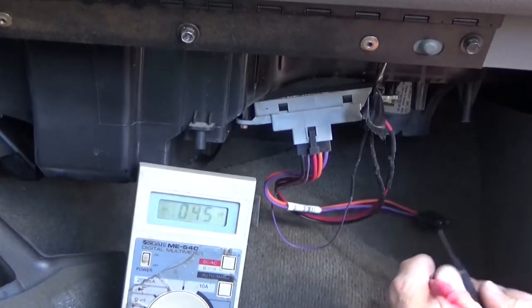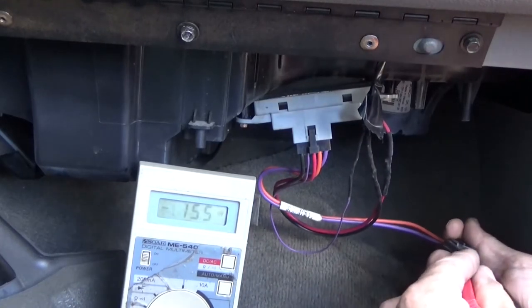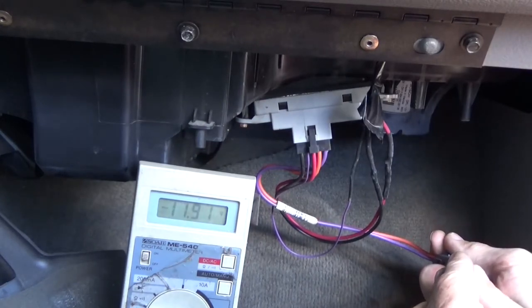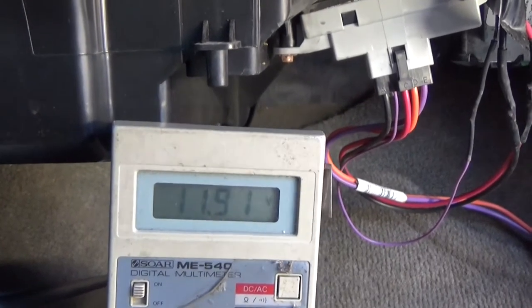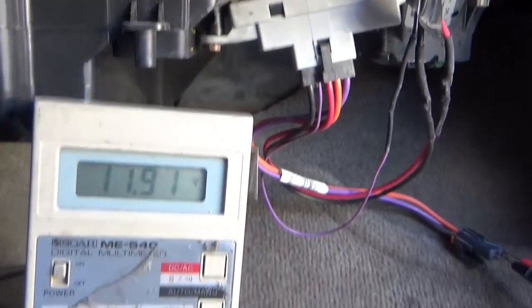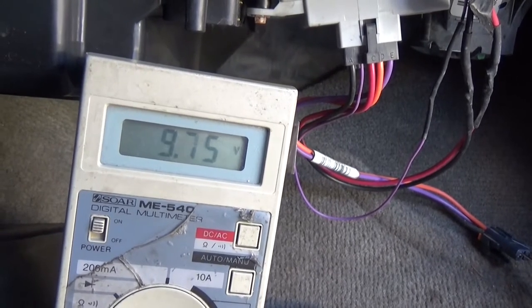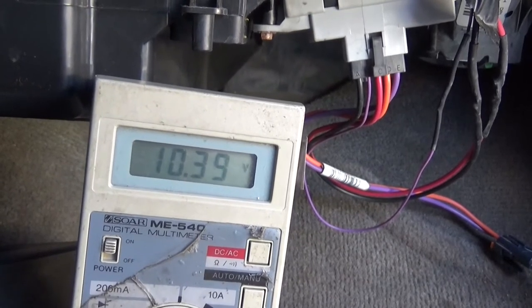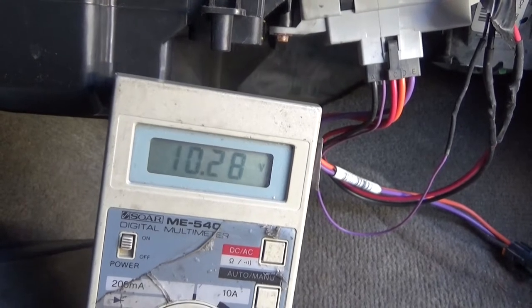We're not shoving these in — we're just going to hold them against the electrical connectors. And we have system voltage, which means we have a good resistor pack and just a dead fan: 11.91 volts. Now let's see what happens when we drop the voltage down on the fan. The resistor and control module is functioning and is apparently functioning correctly.